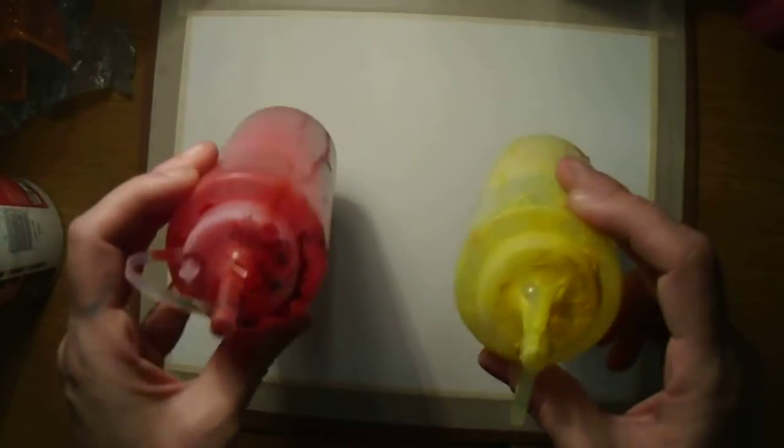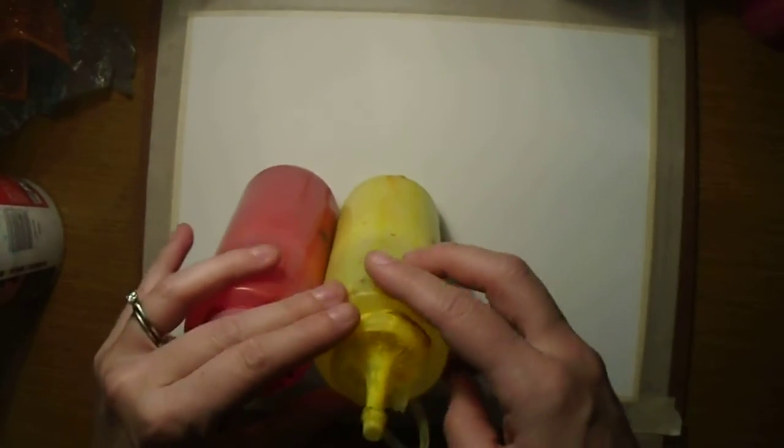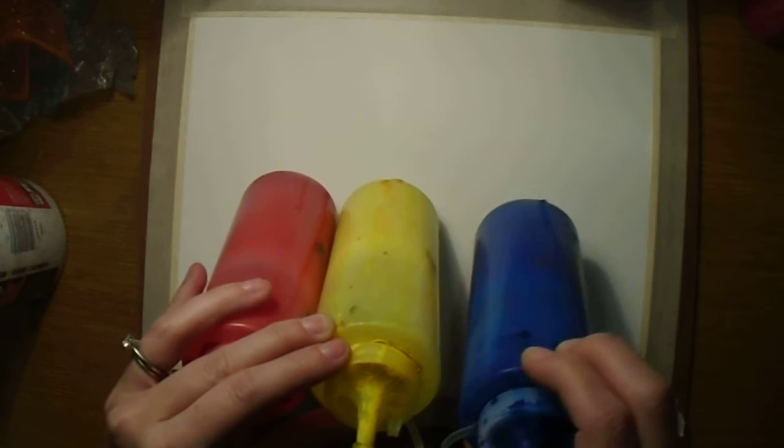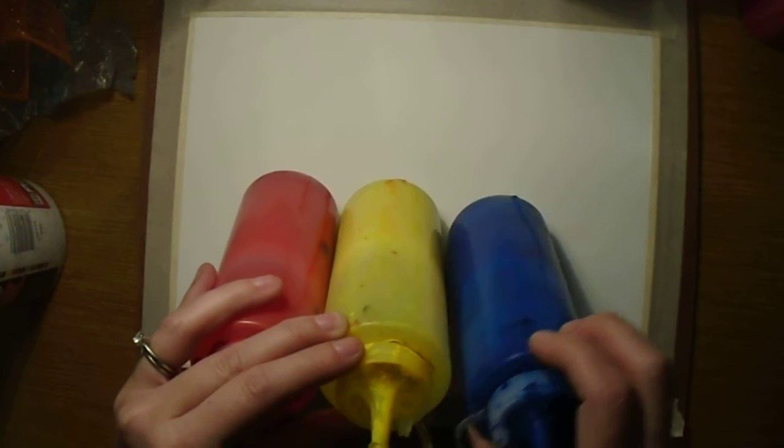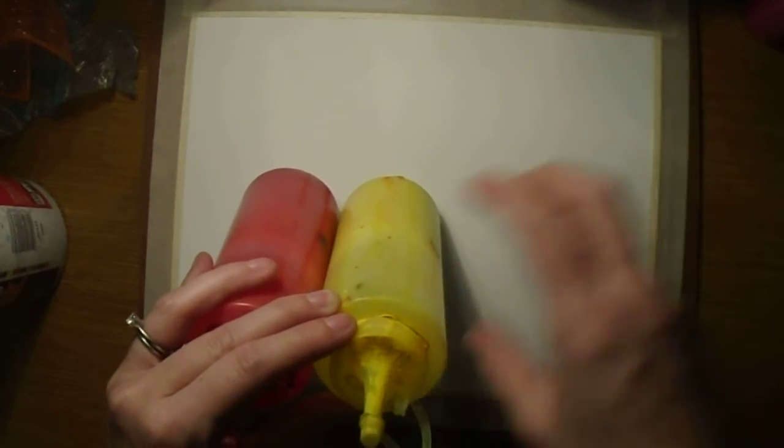For the pouring method, we're using watered-down acrylic paint. Consider what we learned about color theory — when colors touch and overlap, they're going to mix. Think about what your three primary colors can mix to create secondary or tertiary colors. Remember that complementary colors, when they mix, make brown. So if you don't want brown in your artwork, be careful not to let complements touch.